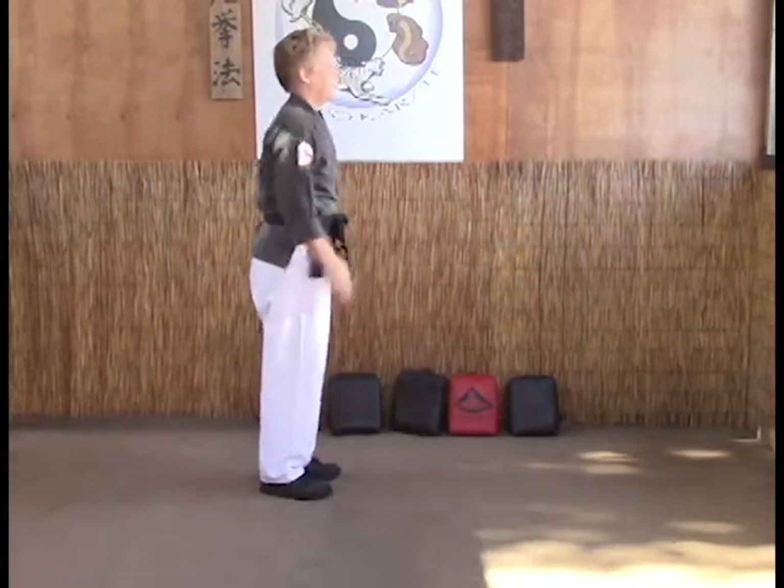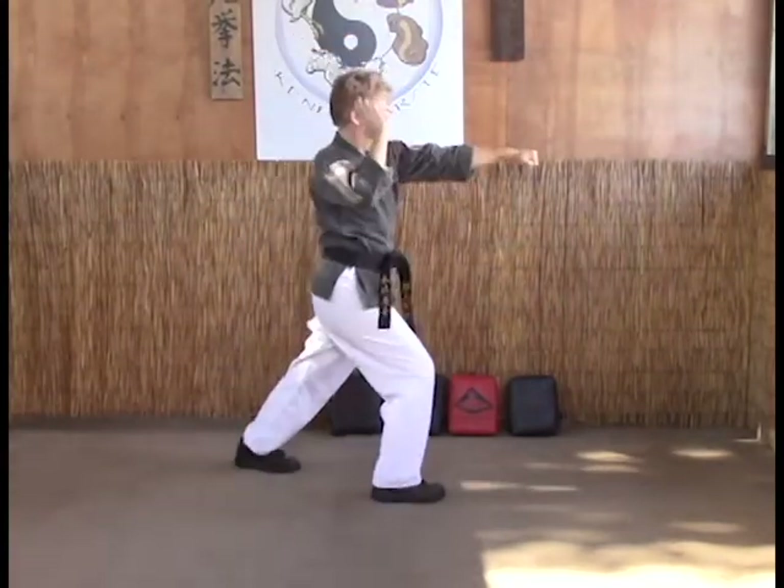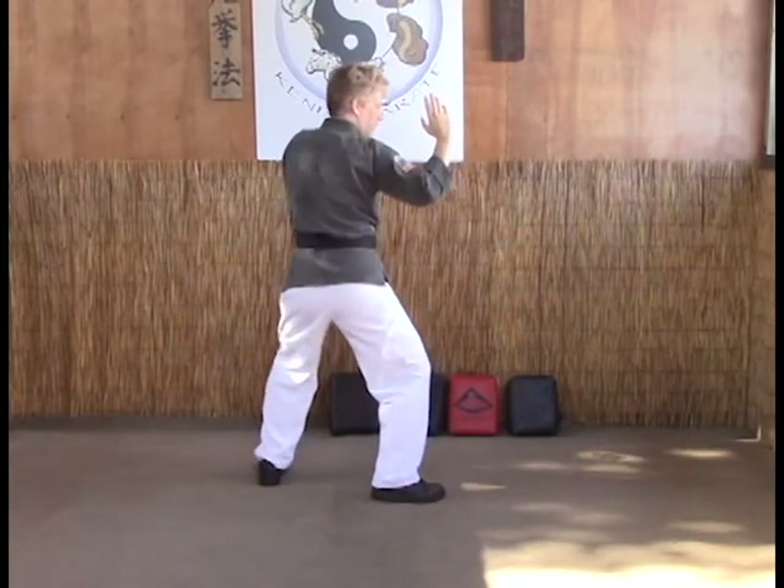From this angle: extended outward block, reverse punch, back to stance.